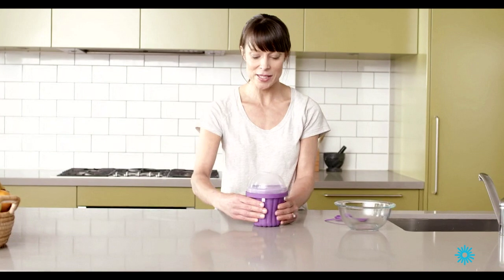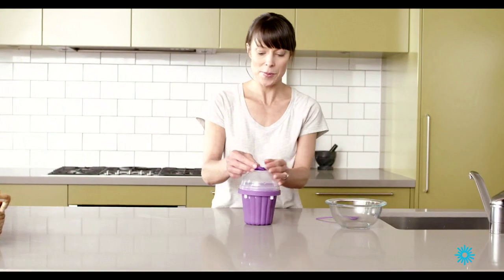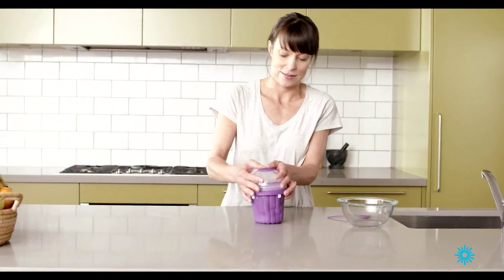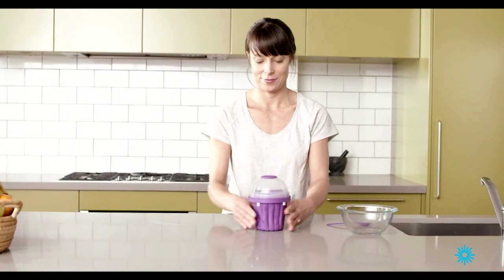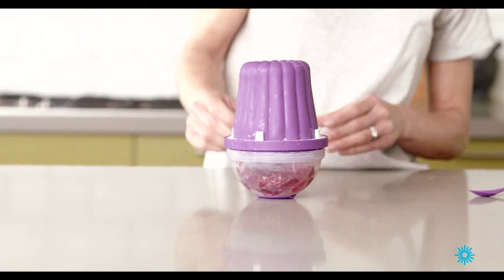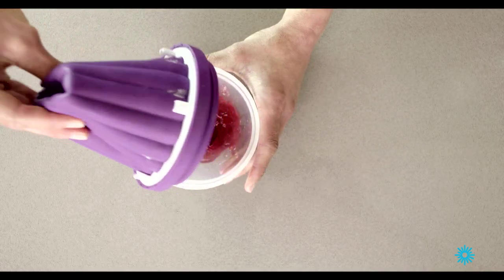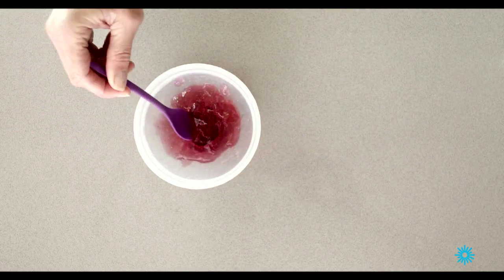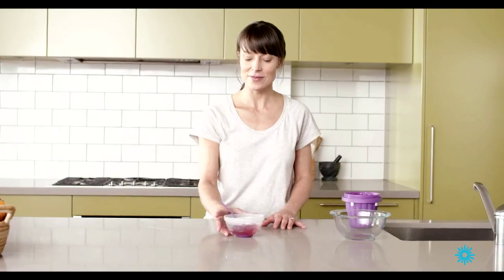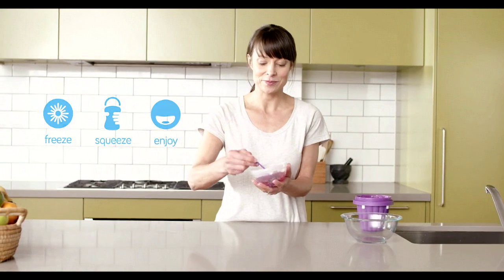Okay, our jelly is almost complete. Remembering to pop the cap back on the lid. Flip it over and that's great. And there you have it, your perfect jelly. Breathe, squeeze and enjoy. Make sure you get in before the kids do.